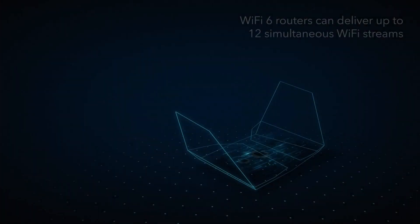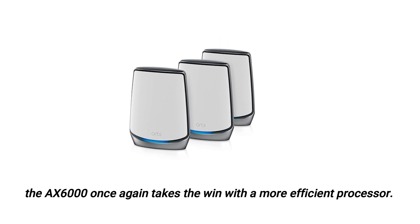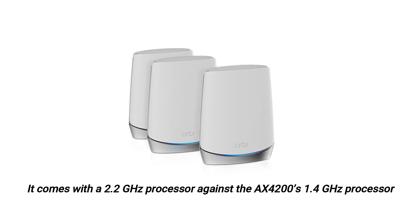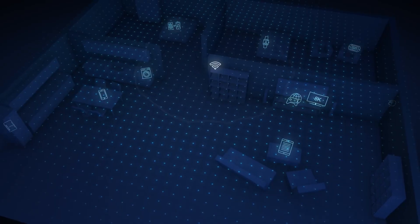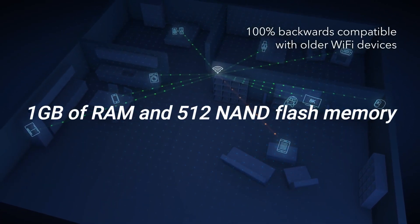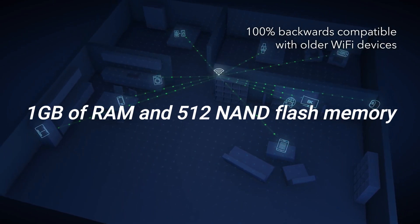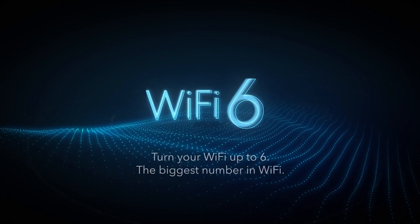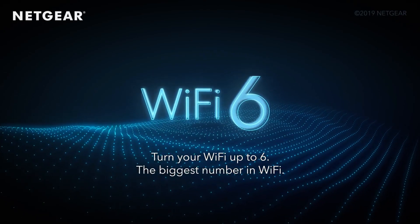Processing power: When it comes to processing power, the AX6000 once again takes the win with a more efficient processor. It comes with a 2.2 GHz processor against the AX4200's 1.4 GHz processor. Other hardware components are similar, with both devices having 1 GB of RAM and 512 MB of NAND flash memory. It is also important to mention that both routers are not backward compatible with Orbi 5 hardware.